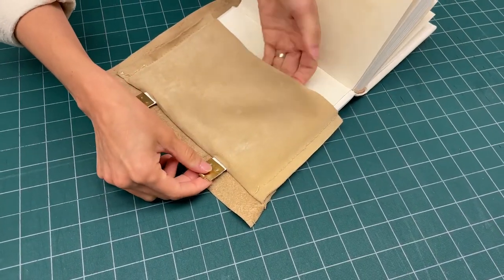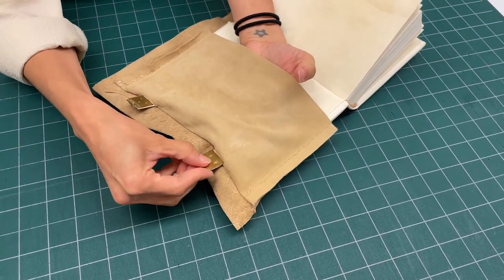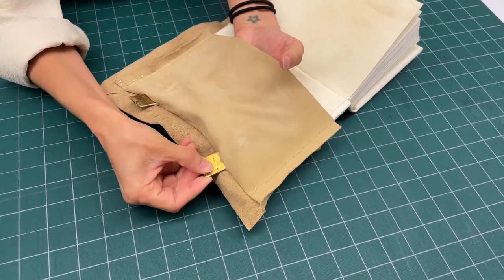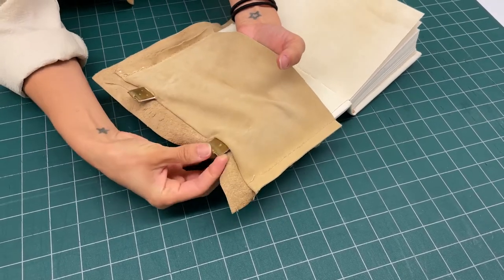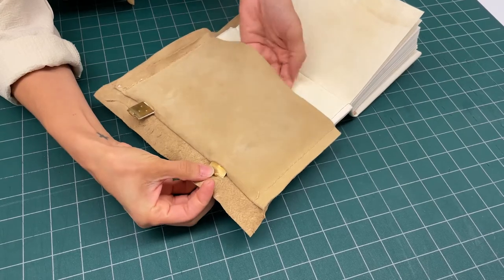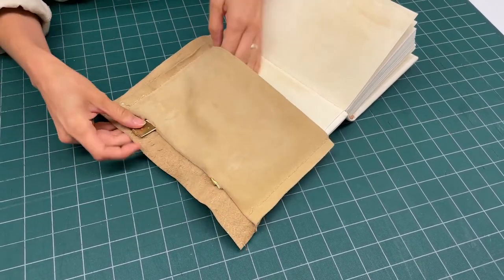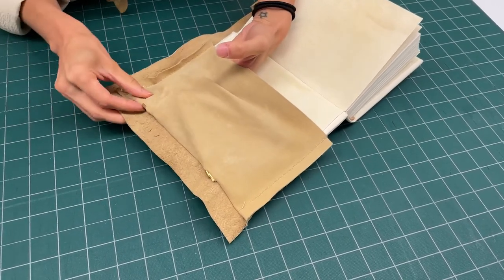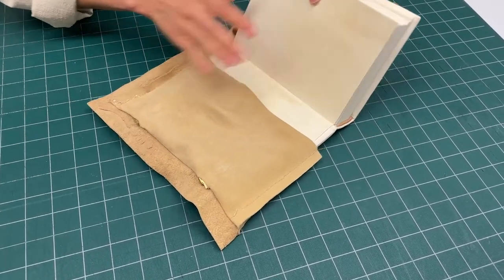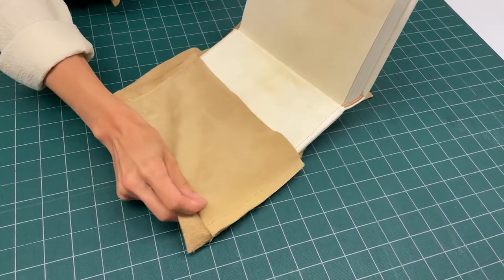At this point you want to put your hand inside the pocket to help pull the book clasps through the slits — it's a little more complicated, that's why you want to put your hand in there to help remove them. Do the same with the bottom one. Once the clasps are inside the pocket, just pull the whole chemise out.